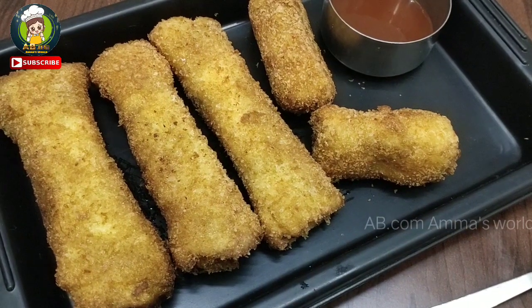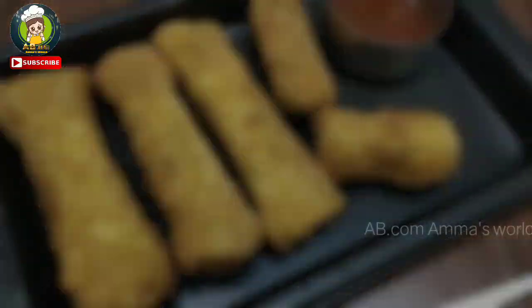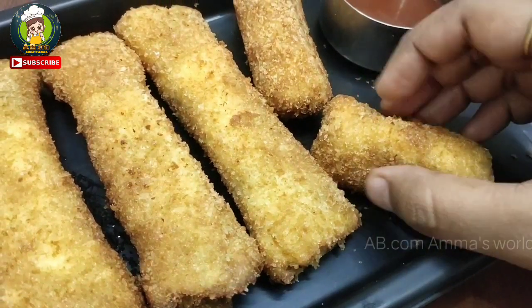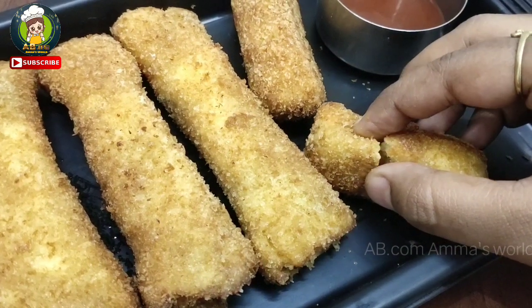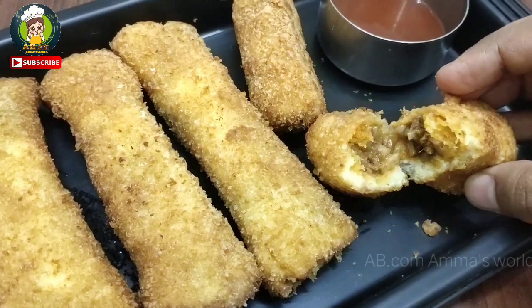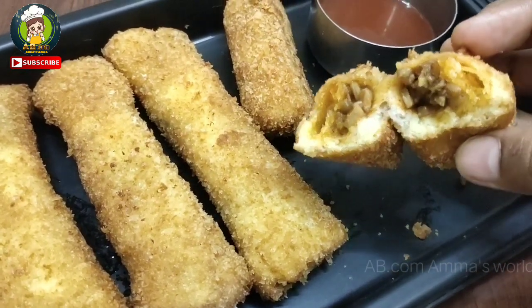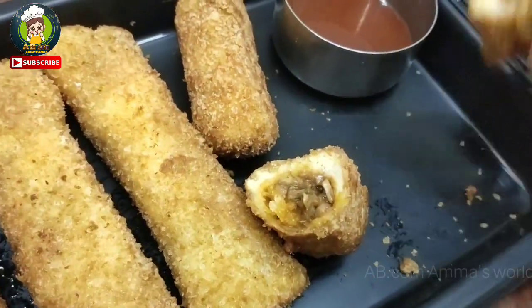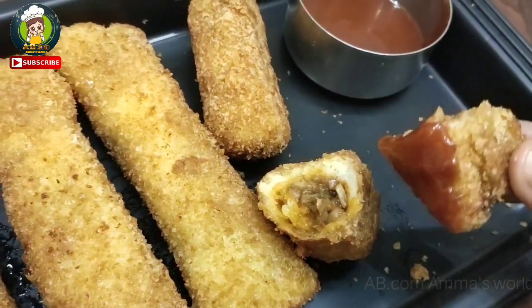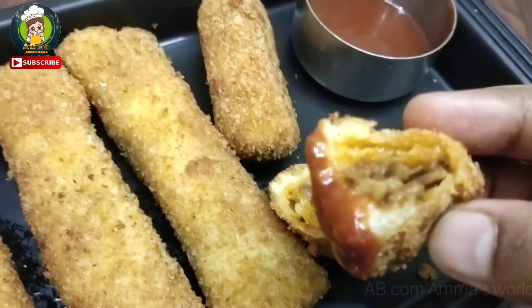This is a very easy evening snack — mushroom spring roll! This is a new recipe. If you don't have mushroom, you can also use vegetables. Try it! Like and share, subscribe to our channel, press the bell icon for notifications. See you in the next recipe video!